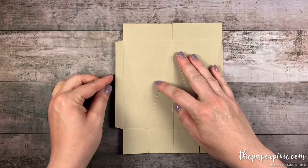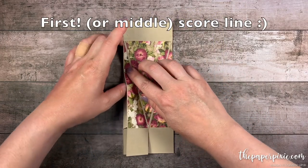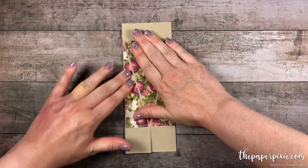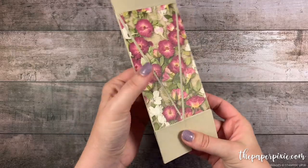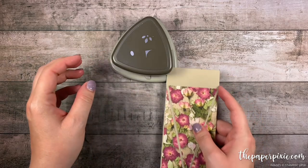I'm going to fold on that first score line from the left and then the second straight score line from the right to line those guys up. Now before we put the base together I'm going to bring in the detailed trio punch and we're going to go ahead and round the corners of this top flap.